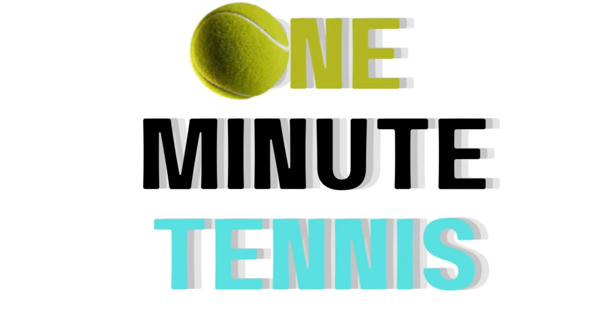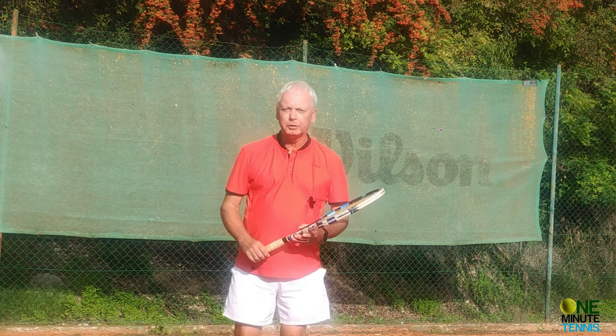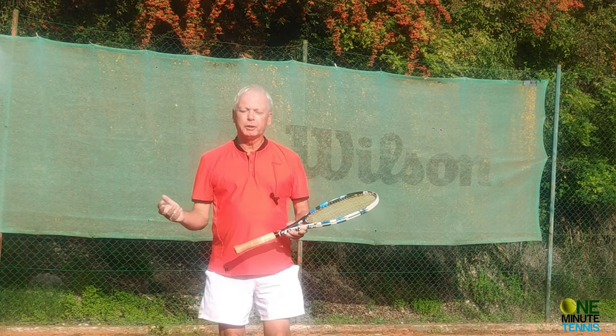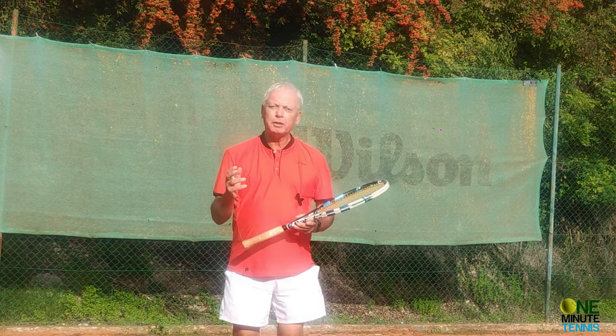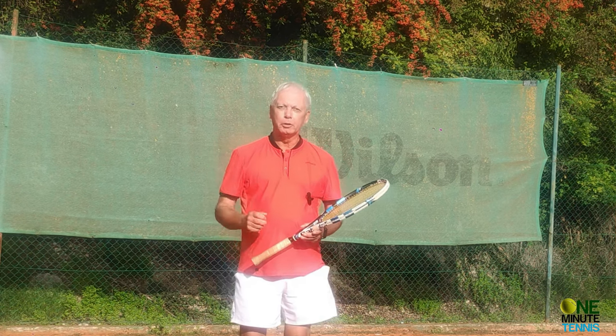Welcome to one minute tennis. In today's session I want to talk about the forehand and show you a finishing technique that, if you can apply it to your game, will make your forehand much safer for you and way more dangerous for your opponent.